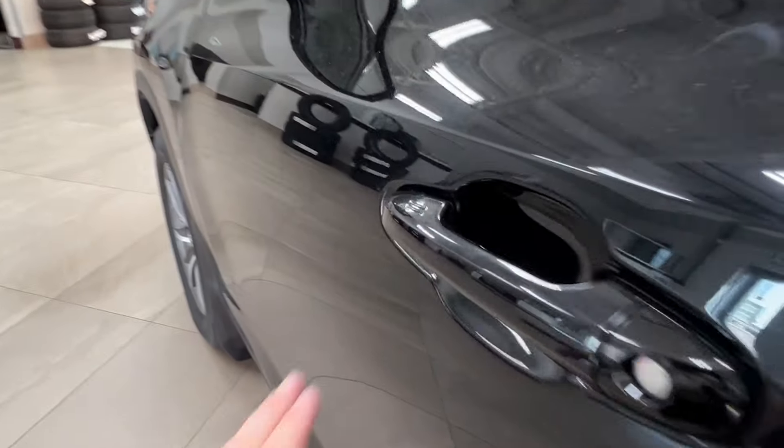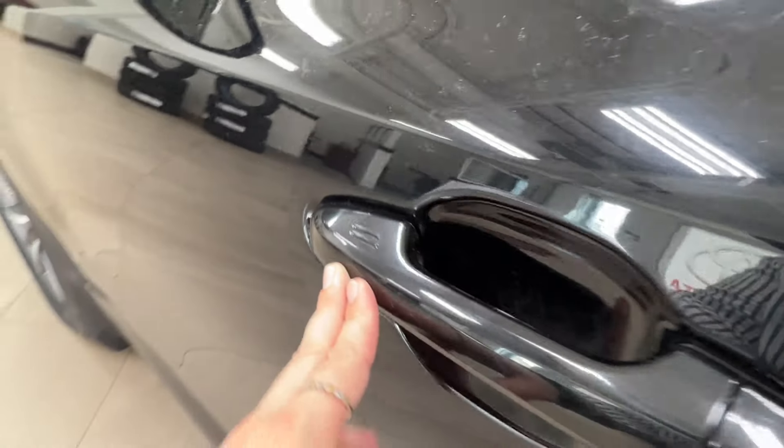Back to these two double lines — these indicate keyless entry. So if you have the key fob on your person, you can tap your hand here to lock and unlock the unit.